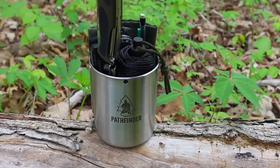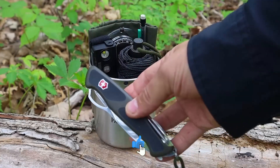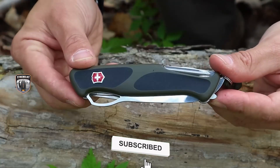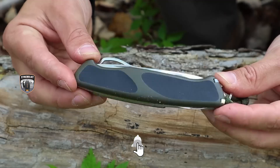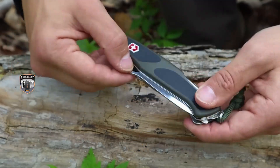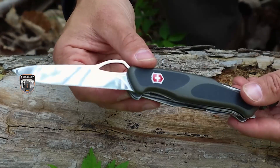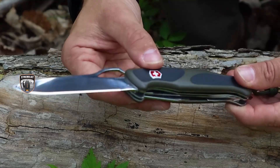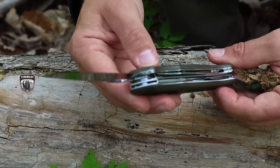The first tool is going to be the cutting tool in the 10 C's. The 10 C's is just a helpful mnemonic to remember some of the harder things to recreate off the landscape, but a cutting tool is going to be that first and primary tool. Folding knives with this minimalist kit can generally be relied upon with the appropriate techniques. The Swiss Army Knife Ranger Grip is going to be the knife of choice for our minimalist kit in a cup.